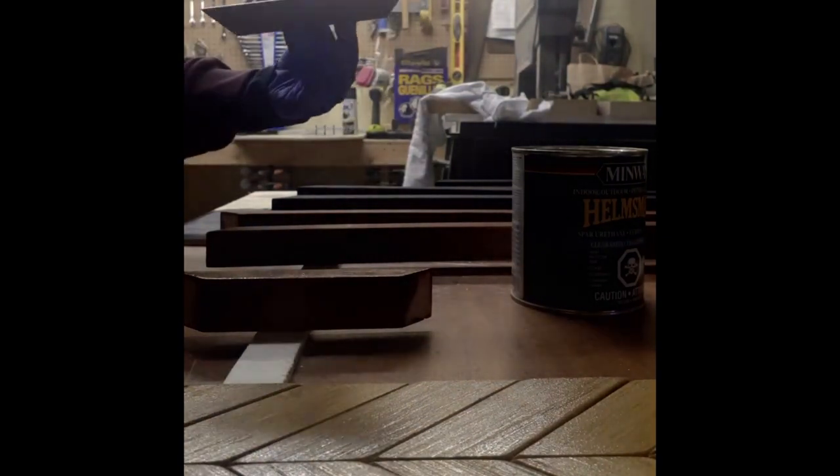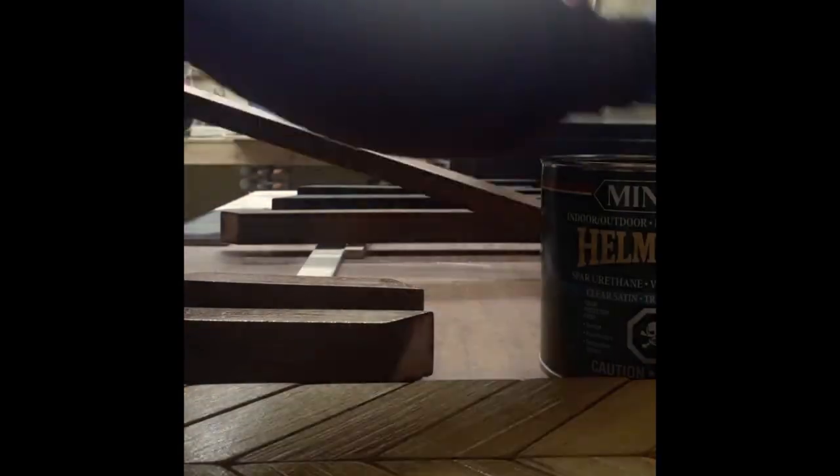After I painted and stained everything, I did three coats of Minwax Spar Urethane. This stuff is graded for outdoor furniture, so it should be perfect for this project. It's quite toxic, so you want to make sure you're wearing a respirator and gloves. Honestly, I change my clothes when I go back inside because I feel like the vapors have absorbed into them and I can still smell it — it's gross.